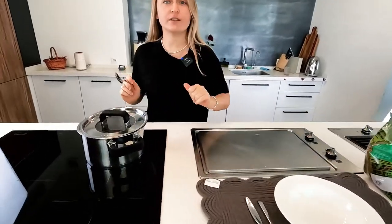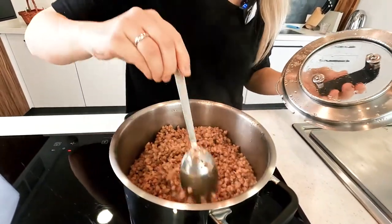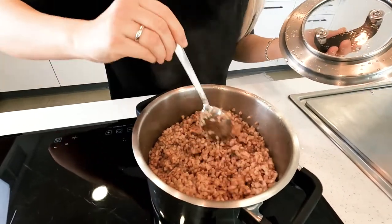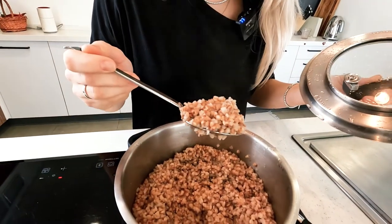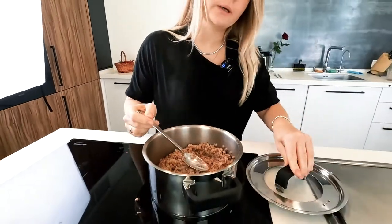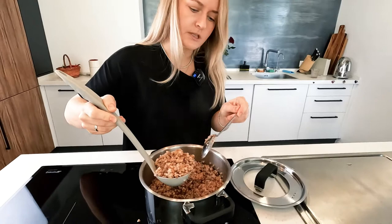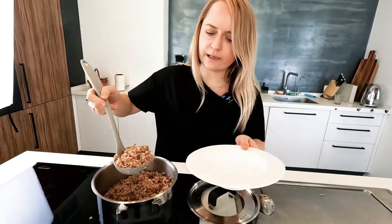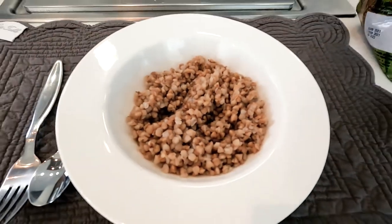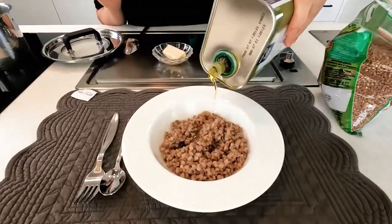15 minutes have passed and we're checking the buckwheat. I open the lid — it looks great! All the water is absorbed, it's salted, and I mix it a little bit to check. It's slightly moist but the grains separate easily. I serve it with a large spoon onto a small plate.